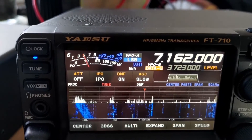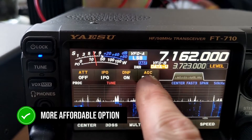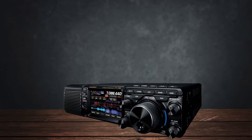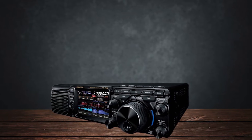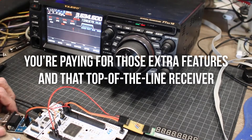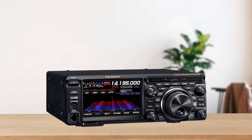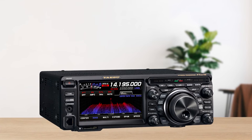Finally, let's talk about the money. The FT-710 is the more affordable option and really offers incredible value for the price. If you're on a budget but still want a high-performance SDR, the FT-710 is hard to beat. The FT-DX10 is more expensive, but you're paying for those extra features and that top-of-the-line receiver. If you like having the best gear and don't mind spending a bit more, the FT-DX10 might be worth the investment.